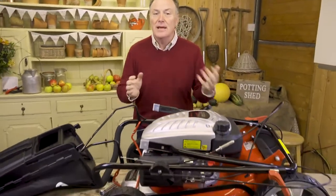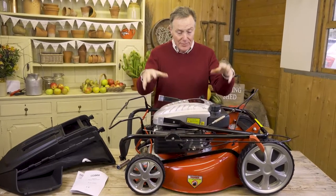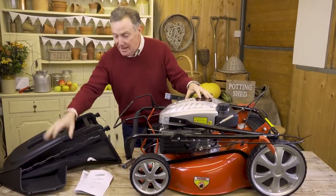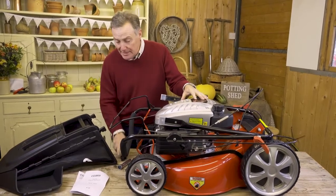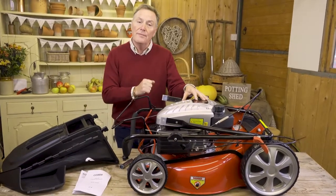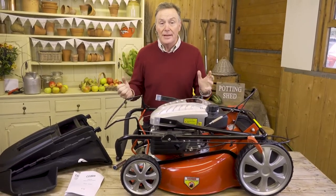Here we have the mower all unpacked from the box. We've taken off the protective coverings. It is a large mower with a powerful 173cc engine. We've got the main mower here that needs a bit of assembly, and then we've got the grass collection box, the side discharge chute, a spark plug spanner, some cable clips, and two manuals — one for the mower itself and one for the Cobra engine. To start with, we're going to put the handlebar assembly on.